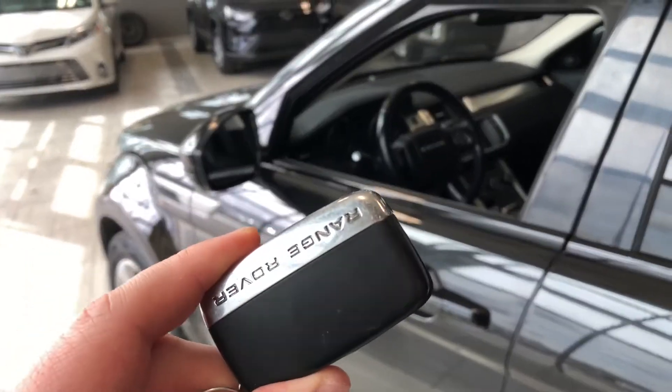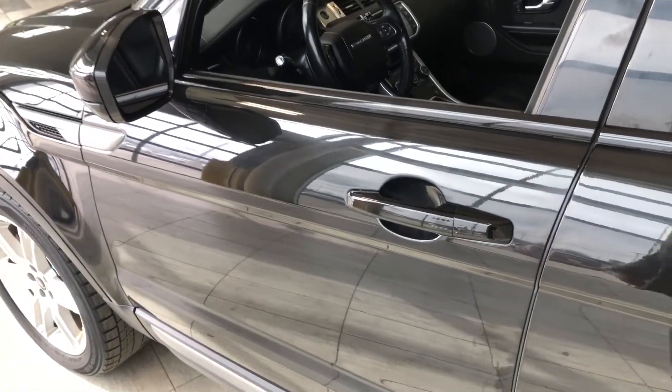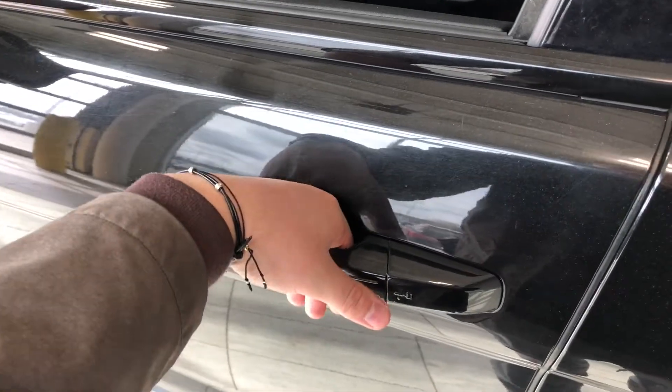Up against the outside is our key fob. It has a lock and unlock button. Like I mentioned, this Land Rover does have a smart key system, so we can press these lines on the door handle to lock the vehicle, and to unlock it's as easy as just putting your hand inside the door handle here.